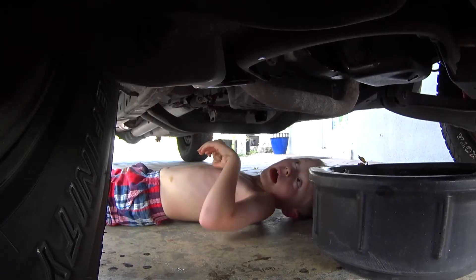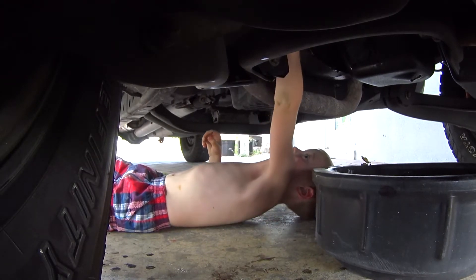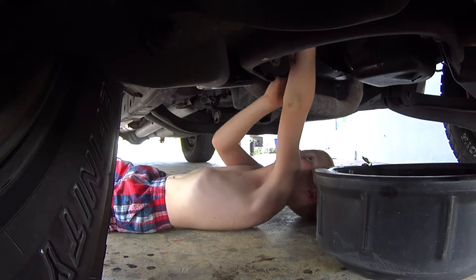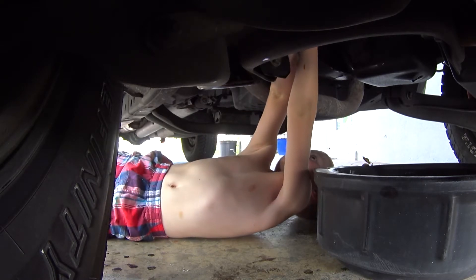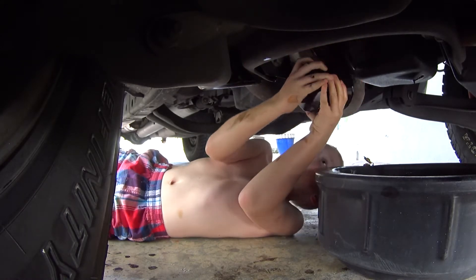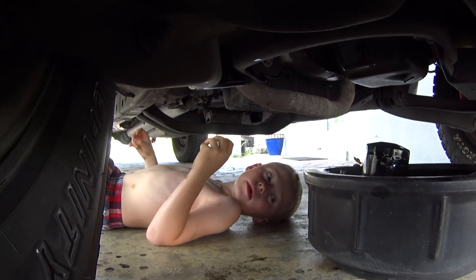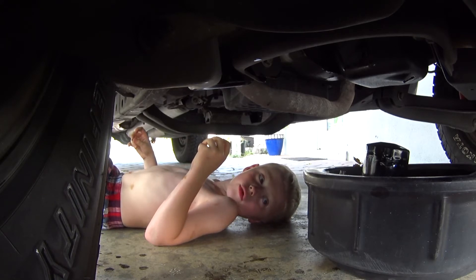Then you're going to slide over here and take off the oil filter. Now you're just going to wait a couple of minutes until all your oil drains out.